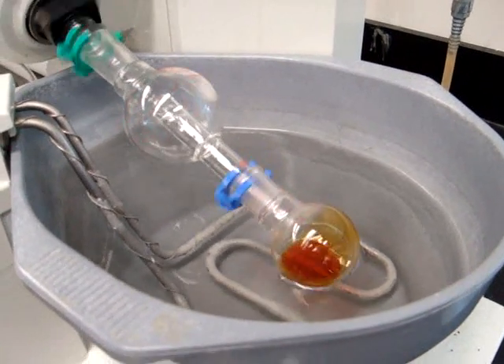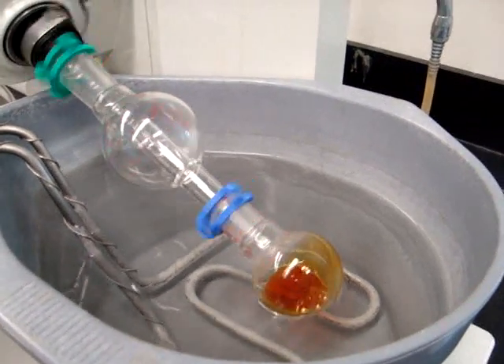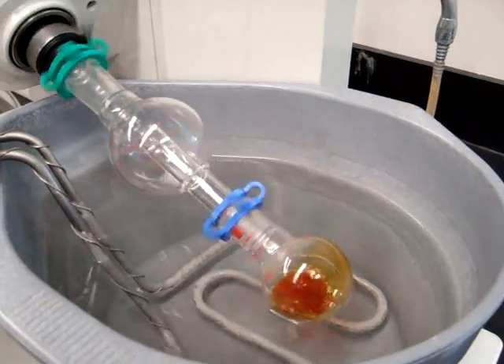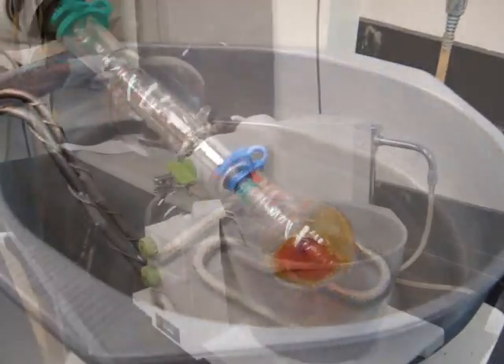Also, when holding the round bottom flask, you want to make sure that you are holding it from the bottom — cupping the bottom — to make sure that you do not drop the flask when trying to attach it to the bump trap.